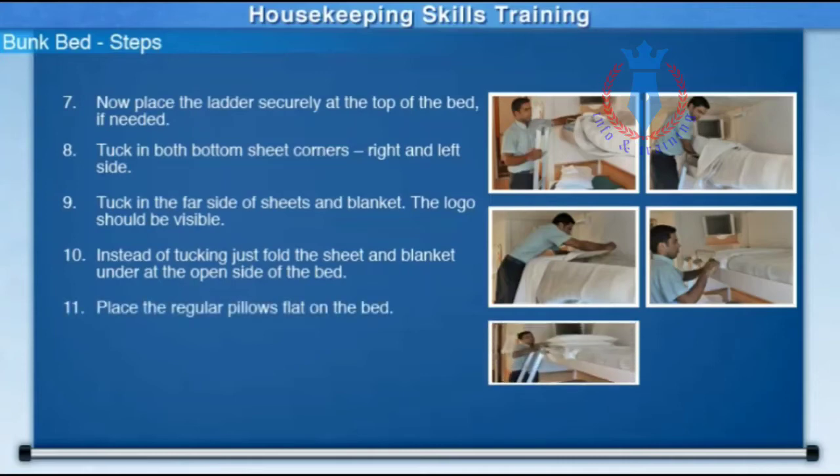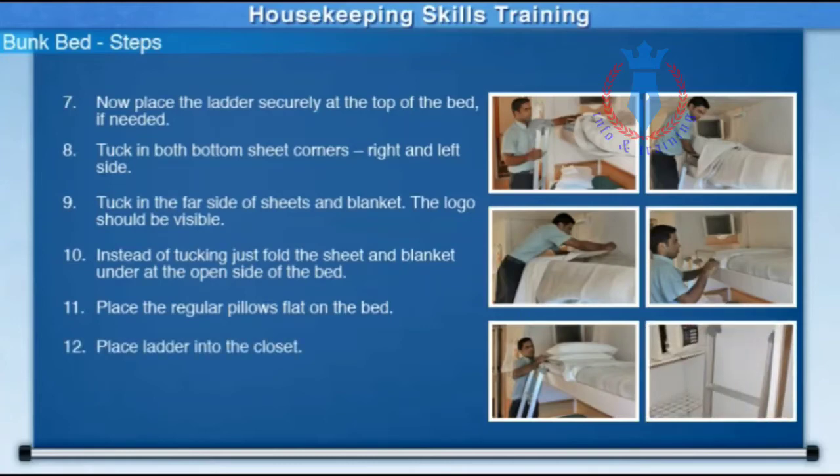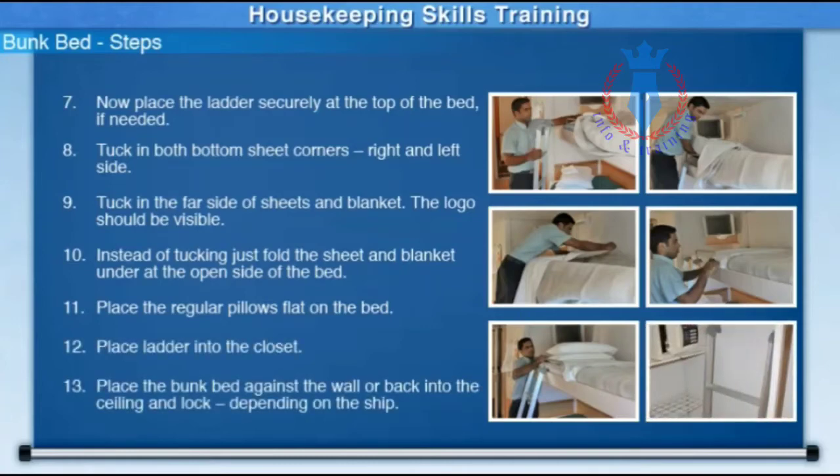Place the regular pillows flat on the bed. Place the ladder into the closet. Place the bunk bed against the wall or back into the ceiling and lock, depending on the ship.